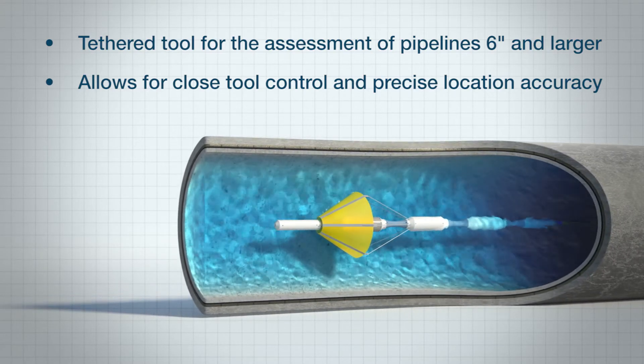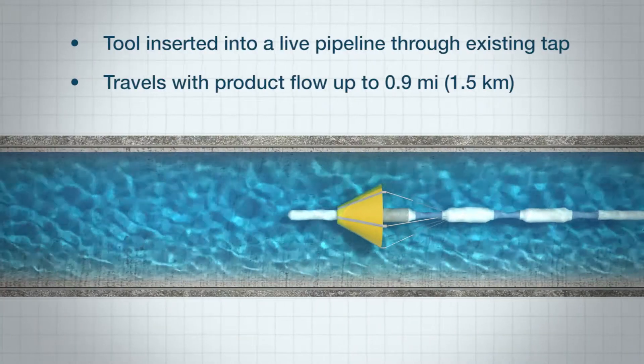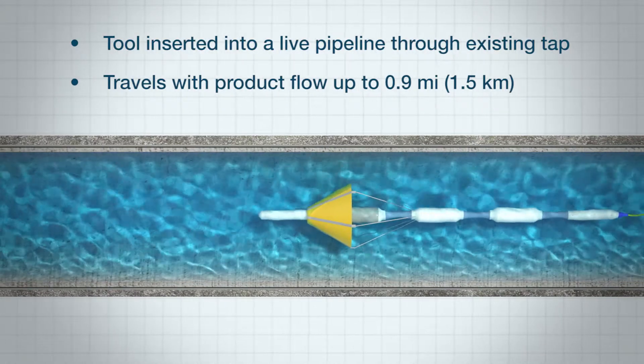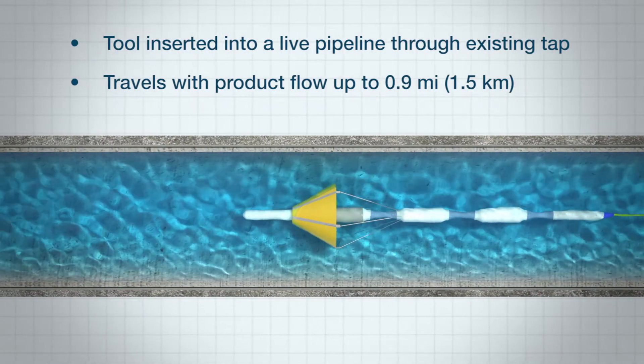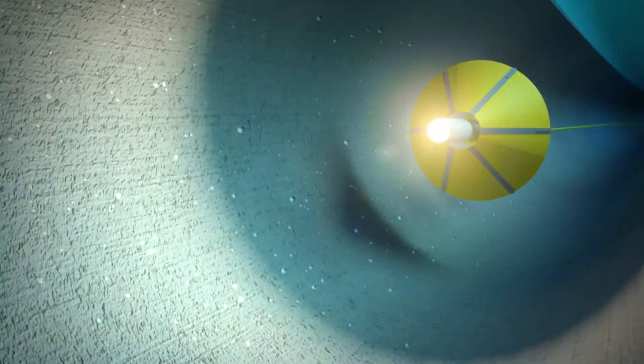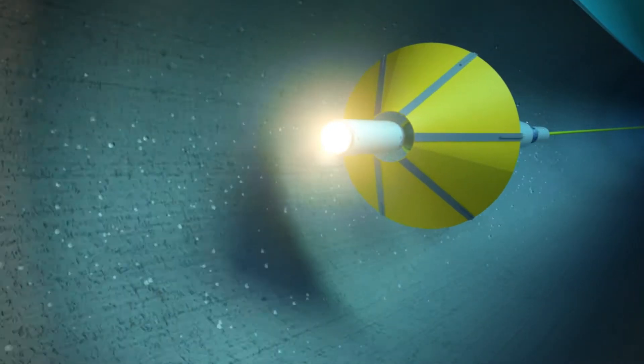Because it's tethered, an operator has complete control. The tool can be stopped and reversed to investigate events of interest such as leaks, air pockets, and visual anomalies. The tool can travel with the product flow velocity from as little as one foot per second up to 10 feet per second with no disruption to service.